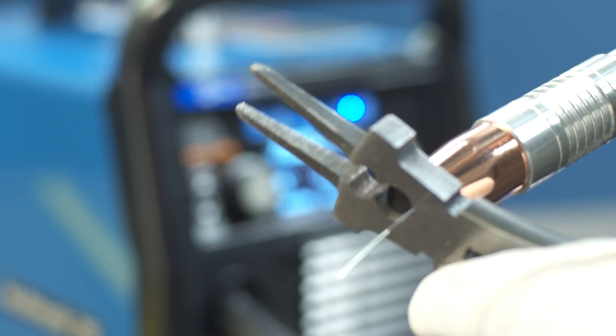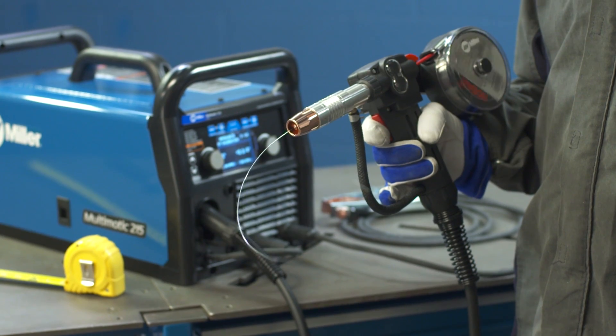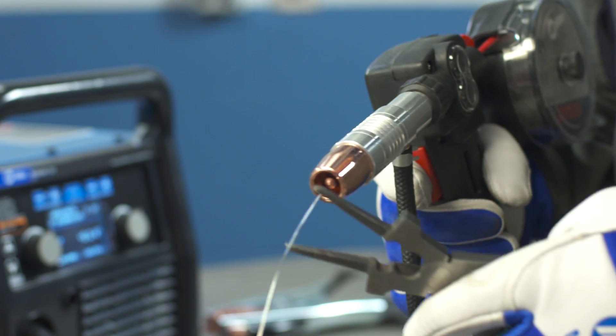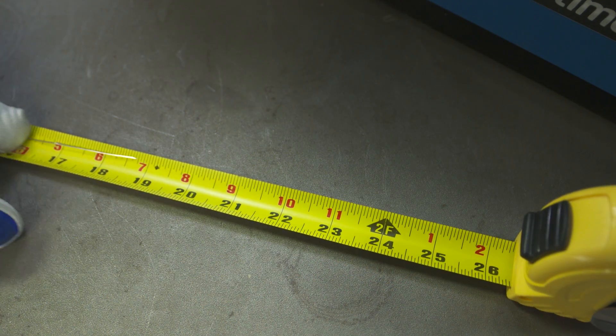Cut the wire flush at the nozzle and then pull the trigger on the spool gun. The spool gun will feed approximately 24 inches of wire through the gun. Cut the wire flush at the nozzle and measure the run-out.